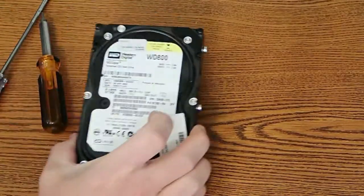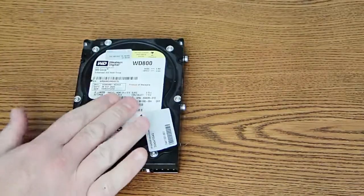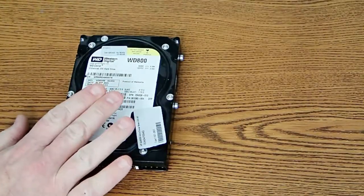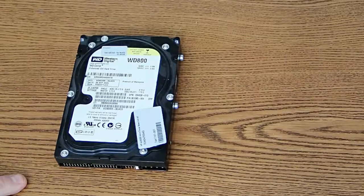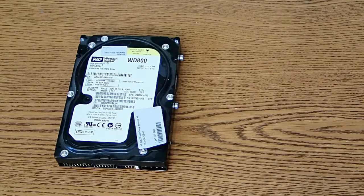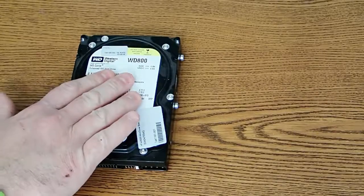What I'm going to do is take this apart. As far as I know, this hard drive works, but I'm going to take it apart because there are a couple of interesting components in there that I might be able to use, and it's interesting to see how things work. So today we're going to tear down this hard drive.